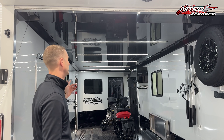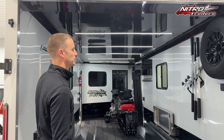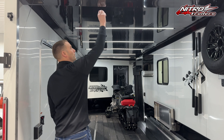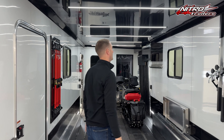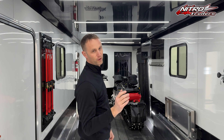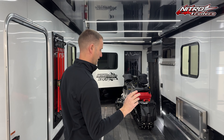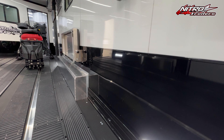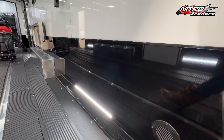We have a 030 black aluminum ceiling with our new 1x72 inch LED strip lights. They're a really sleek, slim looking light that hardly sticks down off the ceiling at all. We went with 030 white aluminum walls, and this trailer was fully insulated — wall and ceiling.